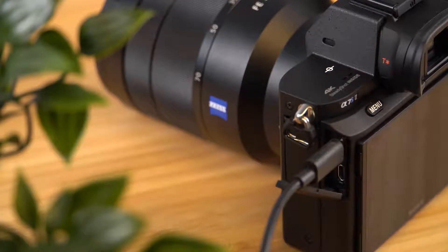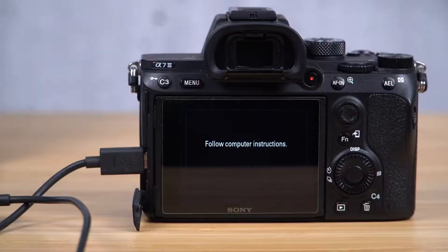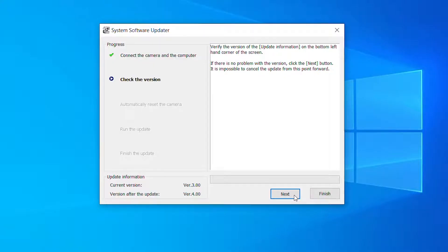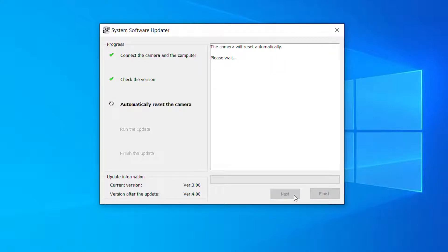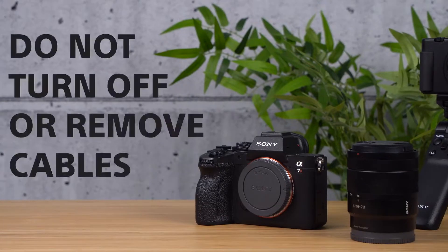On your computer, the software updater you opened earlier will reappear once the USB connection is made, and your camera's screen will display the message: follow computer instructions. You should now turn your attention to the instructions displayed on your computer screen and follow them.